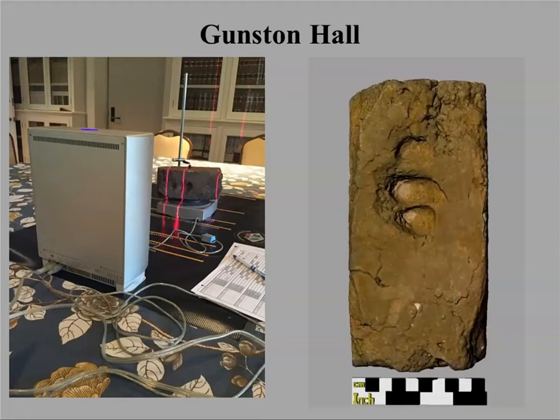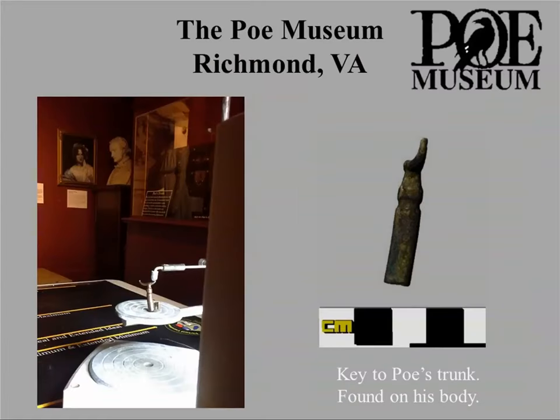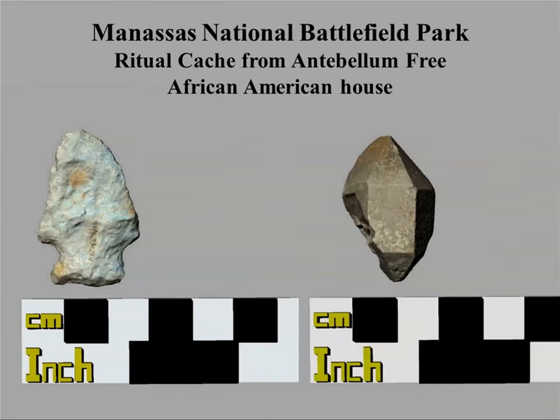That brick object is available and downloadable on Sketchfab. We also do work with non-archaeological museums — this is a key from Edgar Allan Poe that was supposedly found on his body; you can see it at the Poe Museum in Richmond. We work with the Park Service on occasion as well. This is a ritual cache recovered archaeologically from Manassas National Battlefield Park — a post-Civil War site — which I use for talking about why context is so important.